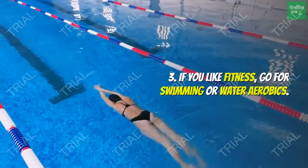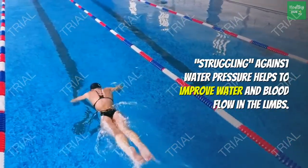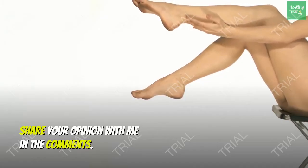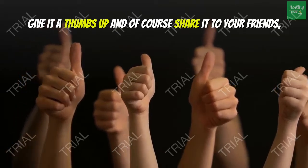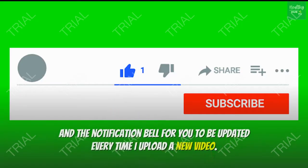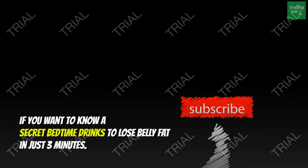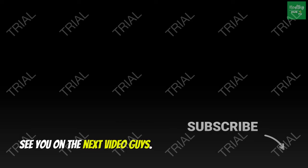Rule 3: If you like fitness, go for swimming or water aerobics. Struggling against water pressure helps to improve water and blood flow in the limbs. So what do you think about these methods of improving the health of your legs? Share your opinion in the comments. If you got value from this video, give it a thumbs up, share it with your friends, and click the subscribe button and notification bell for updates. Click the next video if you want to know a secret bedtime drink to lose belly fat in just three minutes. See you in the next video!